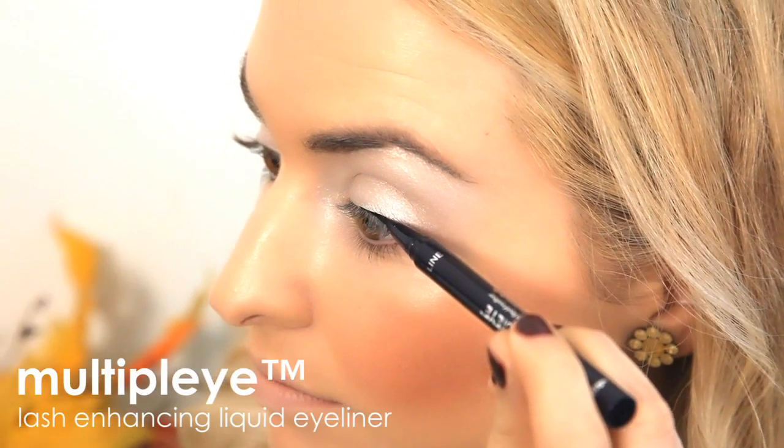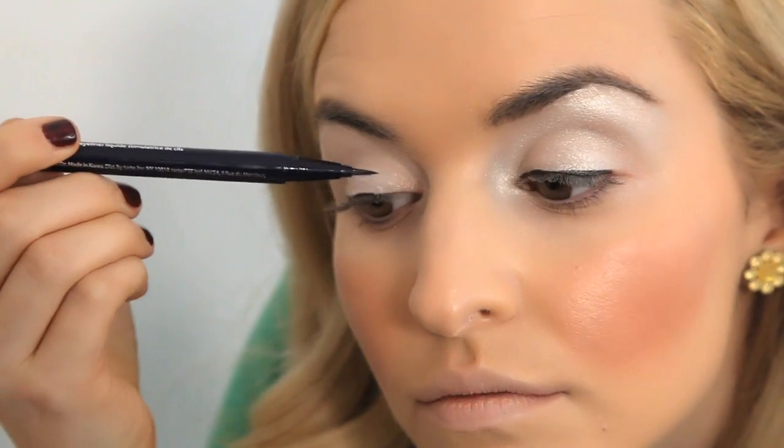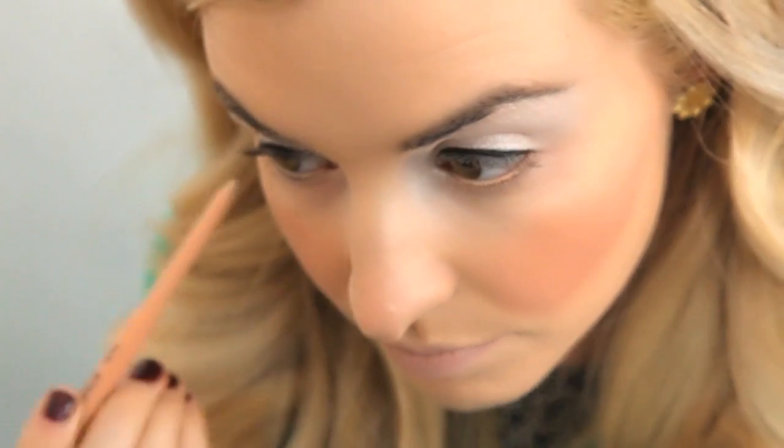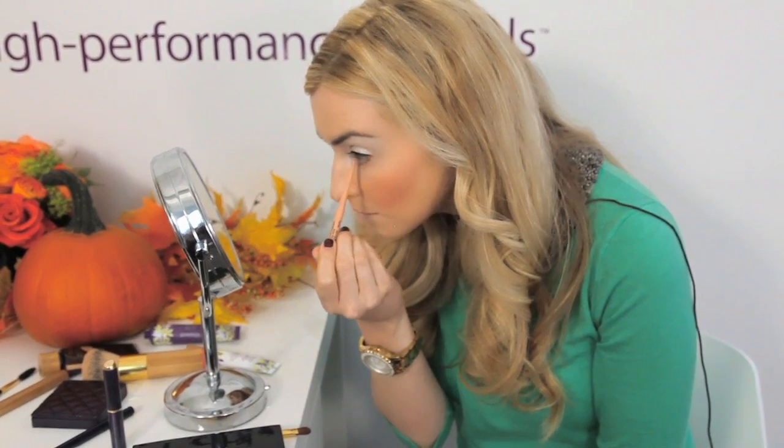For extra lash volume, swipe the Multiply Lash Enhancing Liquid Eyeliner at the roots of the lashes. Then, for even brighter eyes, use the Emphasize Inner Rim Brightener on the lower waterline and the inner corners of the eye.